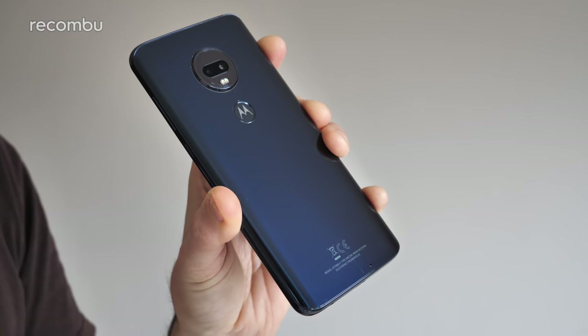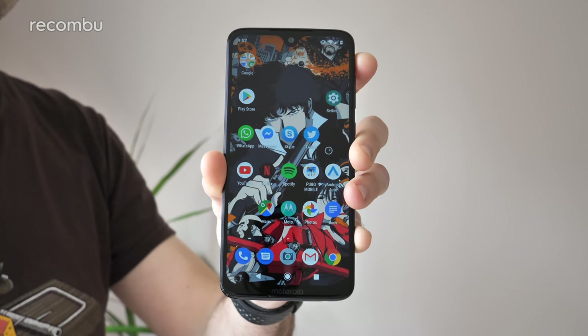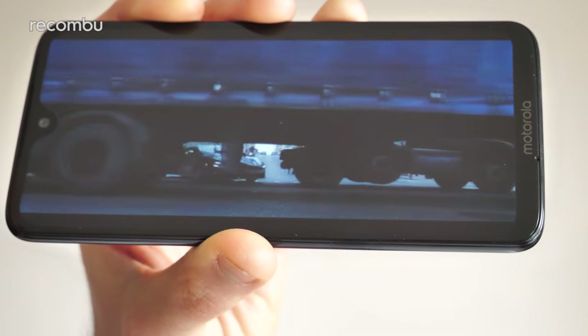That said, the curved edges make it comfortable to use with one hand despite that sizeable 6.2-inch design. Even though the display has grown in size compared with last year's G6 Plus, the actual footprint isn't any bigger thanks to the slimmed-down bezels. And yes, there is now a notch up top, which houses the selfie cam — and thankfully it doesn't intrude into your apps.